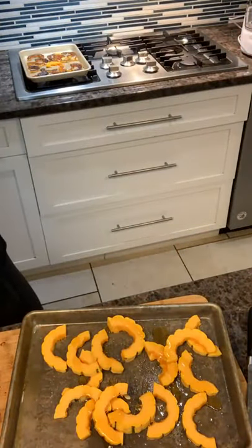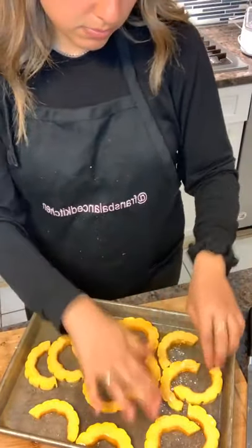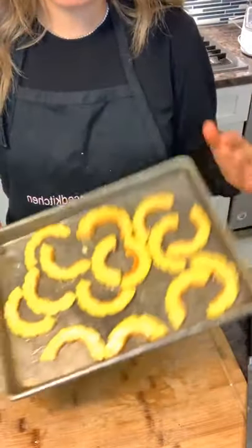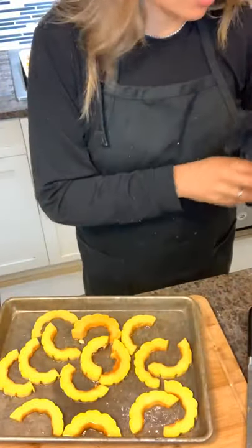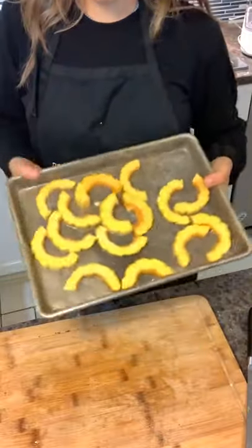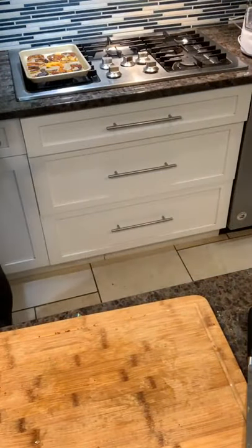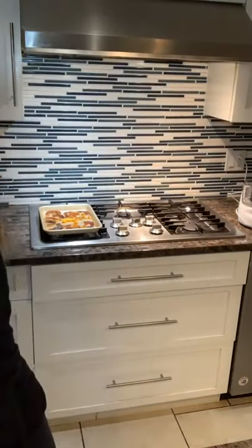Just a little bit to coat it so it has a little sweetness. Mix it and make sure when you're roasting vegetables they're all in one flat layer, because once they start going on top of each other they won't cook well and won't get that nice caramelization. I use kosher salt for everything — always kosher salt, never table salt. I'm going to put this in the oven at 375°F for about 25 minutes.